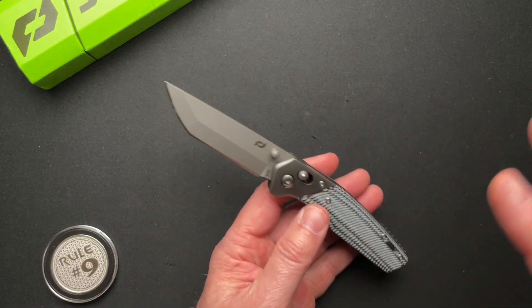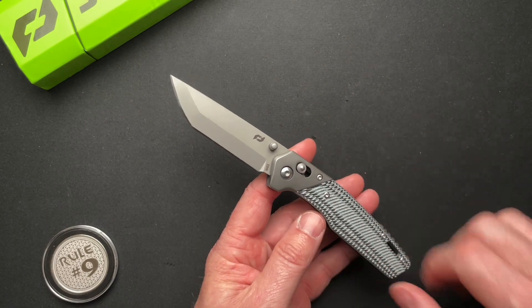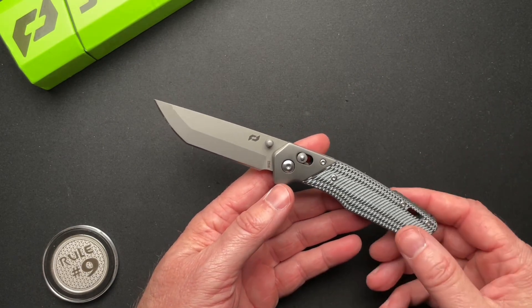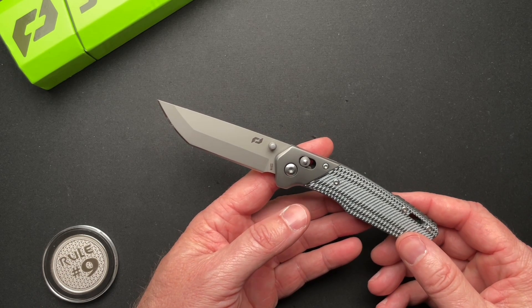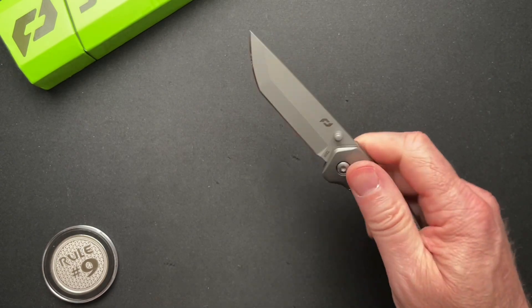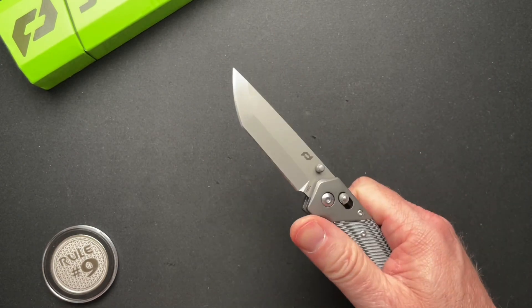It works just fine. I may take it apart and clean it out — it may just need to be lubed up or something. So I might do that at some point. I kind of want to know what I'm supposed to do with this knife. Whose is it?